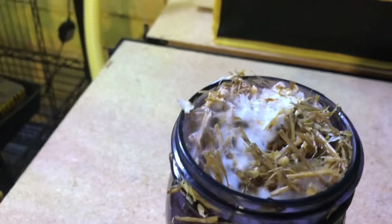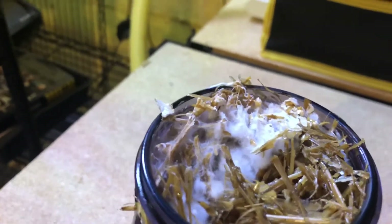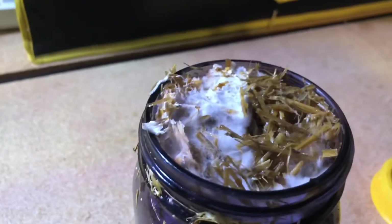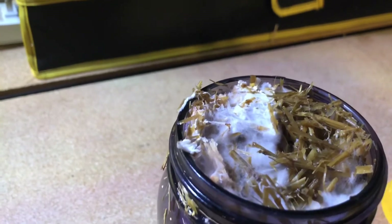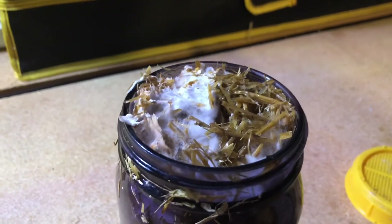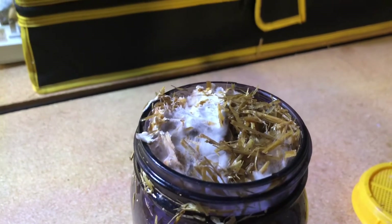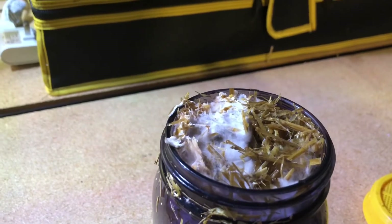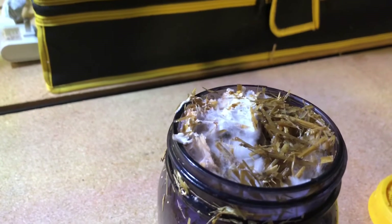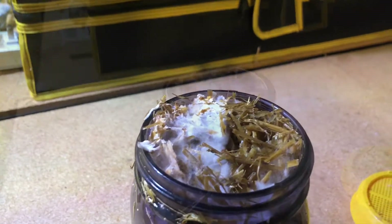Now that I took the lid off the mason jar, you can see that fuzzy white mycelium growing across the straw — it looks great, it's doing its job. The straw is basically food for the mushroom mycelium; it's going to eat it up, and once it's established and has consumed the food, it's going to start trying to reproduce and grow some mushrooms.